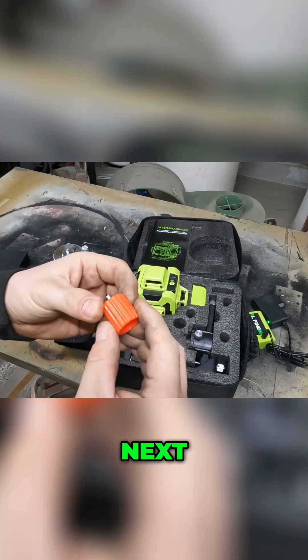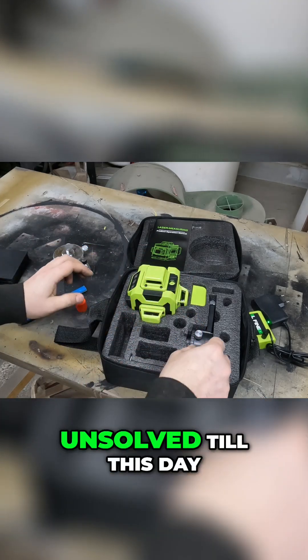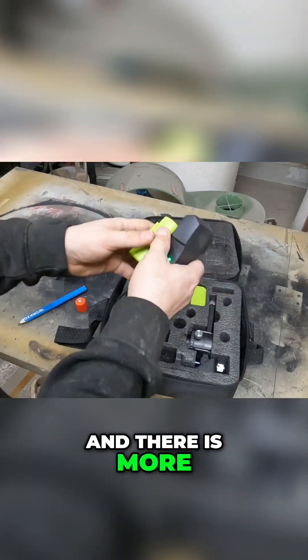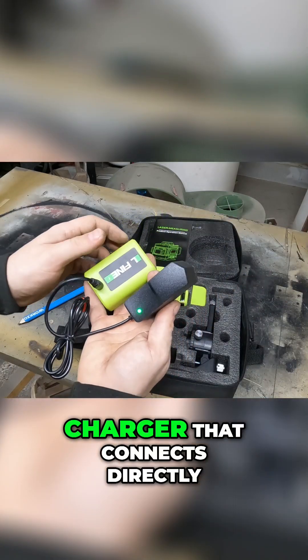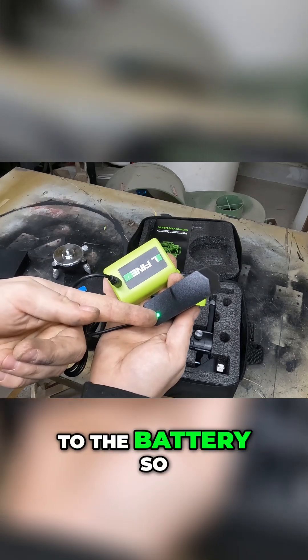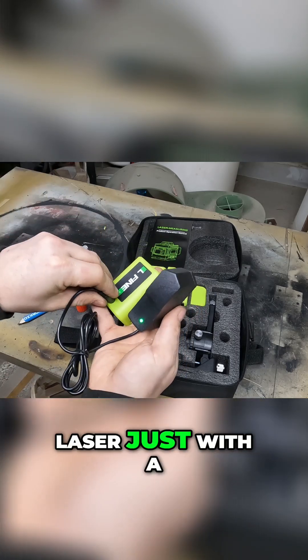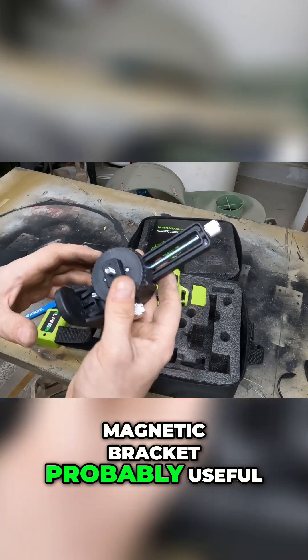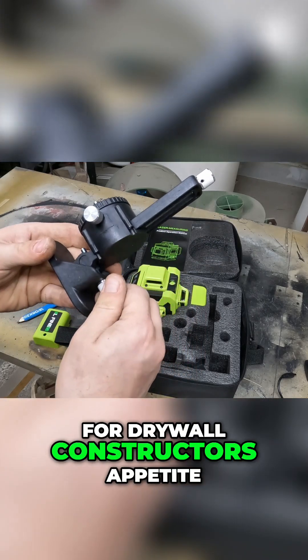Next, a red screw — a riddle that remains unsolved to this day. And there is more: two batteries with a charger that connects directly to the battery, so you can use the laser with just a power cable as well. Then we have a magnetic bracket, probably useful for drywall constructors.